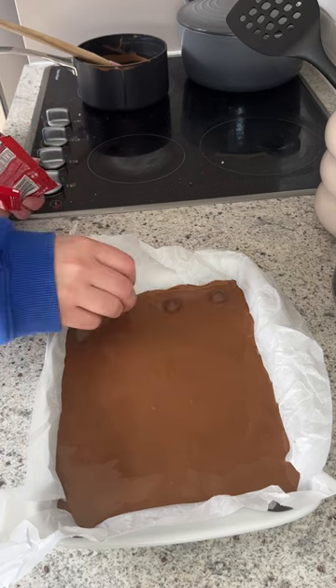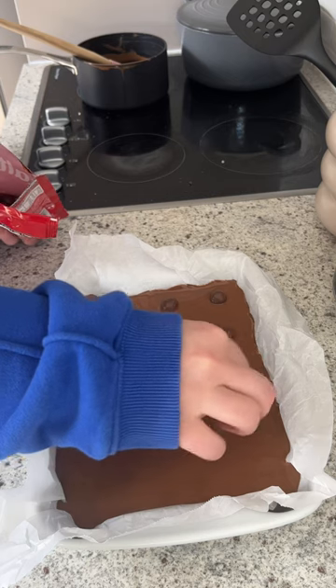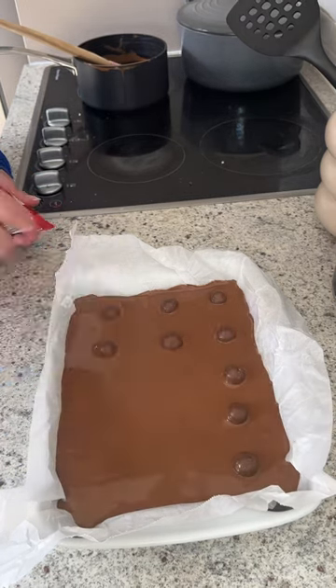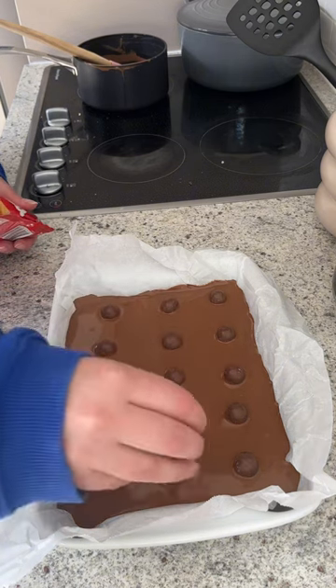Then I'm just using Maltesers and placing them where I kind of want to cut slices, so there'll be one Malteser on top of each slice. Once you've laid them all out, it just goes into the fridge for an hour and a half to two hours, just until the chocolate sets.